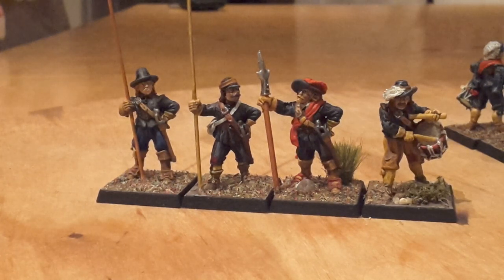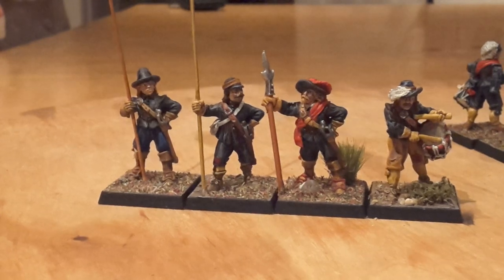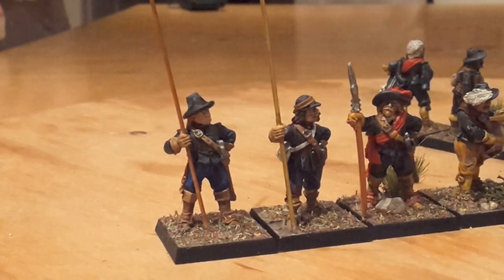So I think that gives you a very brief highlight of Sir Thomas Blackwell's Regiment of Foot, and I'm really enjoying painting them. As you can see, the officer's got a red sash. There's a nice mix going on — mostly black uniform, but I've added a few other bits and pieces.